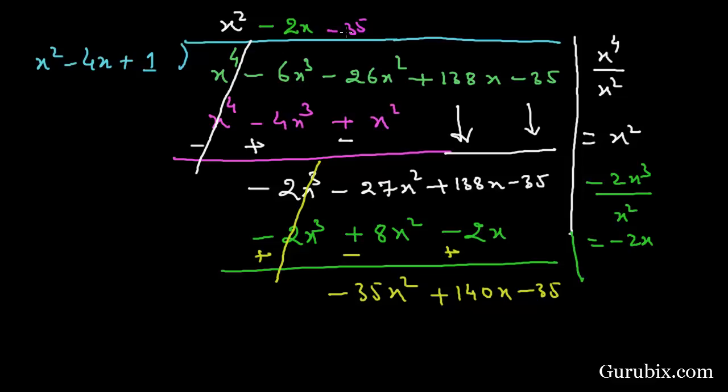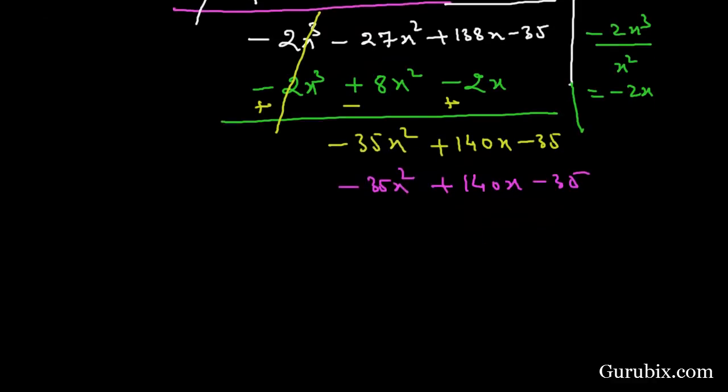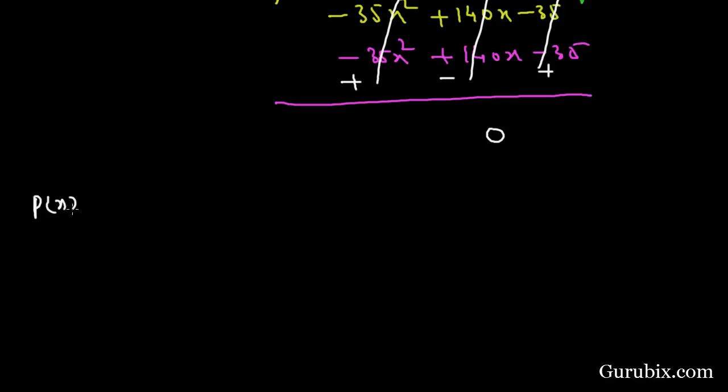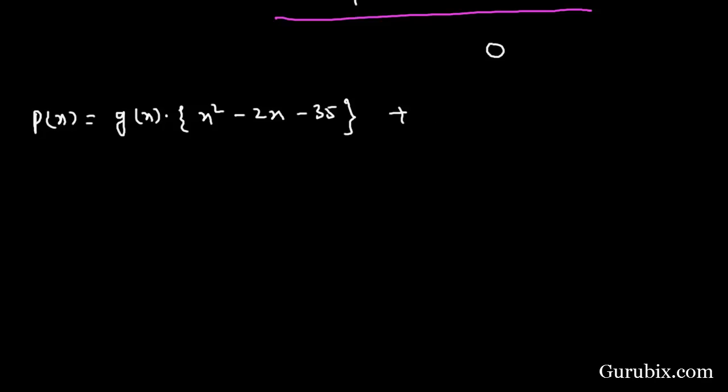Multiplying -35 by all three terms of the divisor gives -35x² + 140x - 35. After changing signs, all three terms cancel and the remainder is 0. Therefore we can write p(x) = g(x) · (x² - 2x - 35).